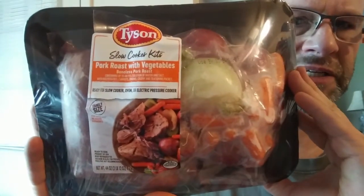This review is of Tyson's slow-cooked kit pork roast with vegetables. The boneless pork roast contains up to 11% solution of water. Now, how is it that we have to pay for water being added to our meat? I think that should be illegal — don't you agree? Let me know in the comments.